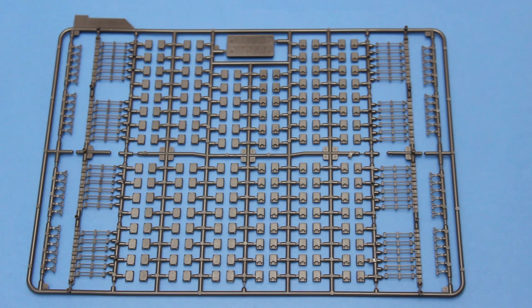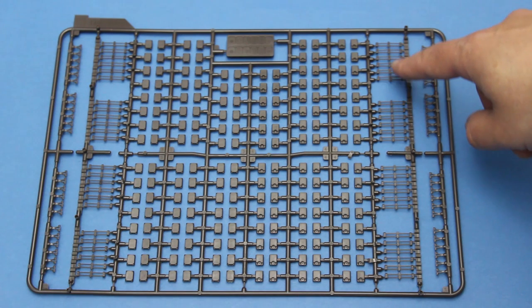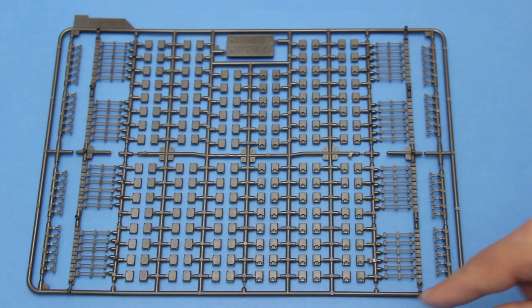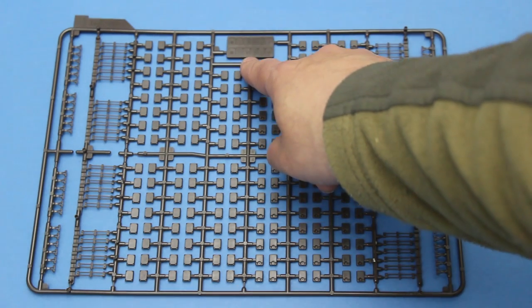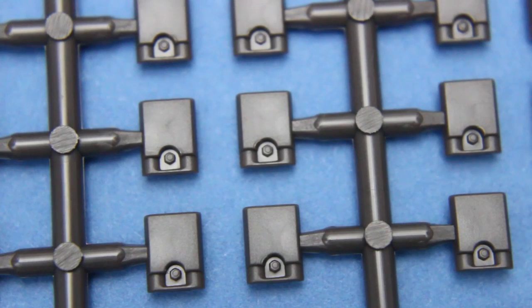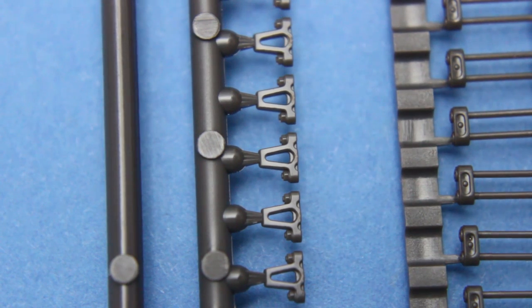The tracks for this kit are workable styrene tracks. You get four sprues in black plastic containing the track pads and inner pads, the pins that hold everything together, the guide teeth, and a little jig to help fit the whole thing together. The inner pads have very nice, crisp bolt detail. The guide horns also have nice bolt detail and are all moulded hollow — which is great, because the Abrams track uses hollow guide horns like these.